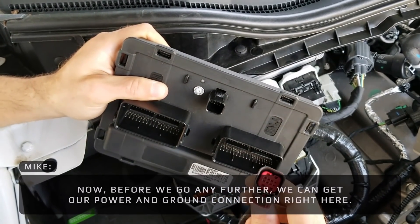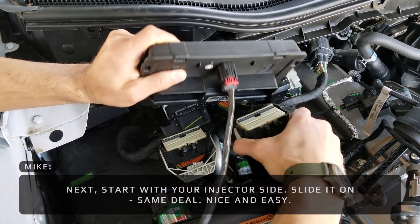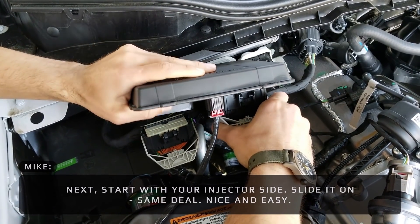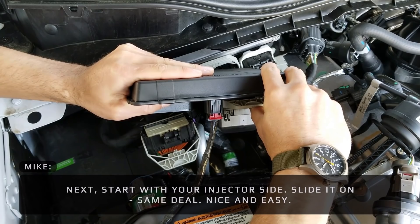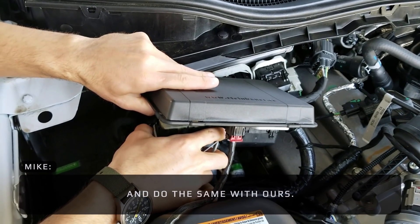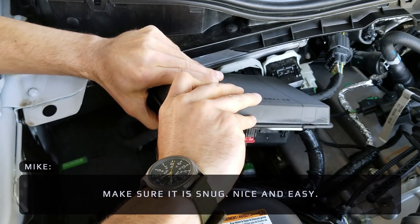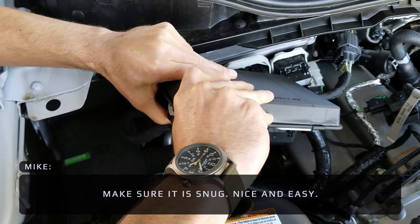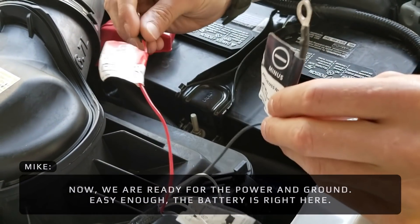Before we go any further, we can get our power and ground connection right here. Start with your injector side — slide it on. Same deal, nice and easy. Do the same with ours. Make sure it's snug, nice and easy. Now we're ready for the power and ground.